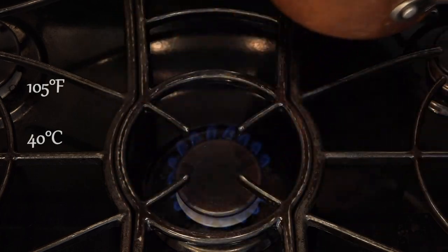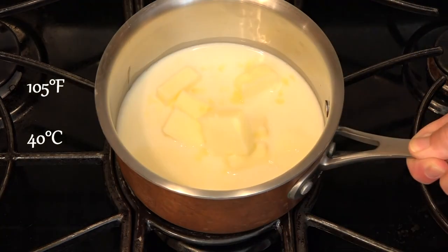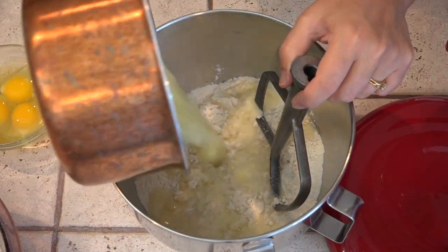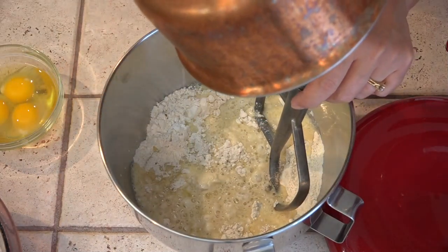I've got this pan over medium-high heat. We're going to heat it to about 105 degrees Fahrenheit, then pour the wet ingredients into the mixing bowl and stir by hand.